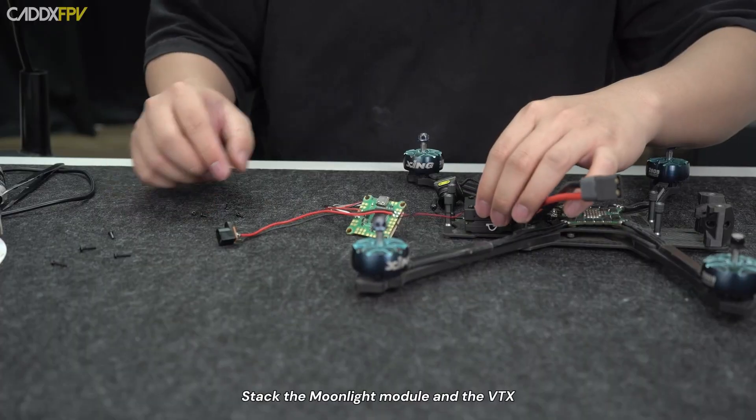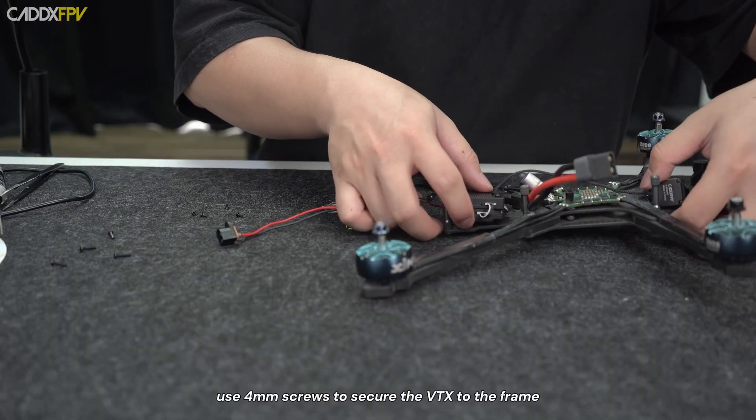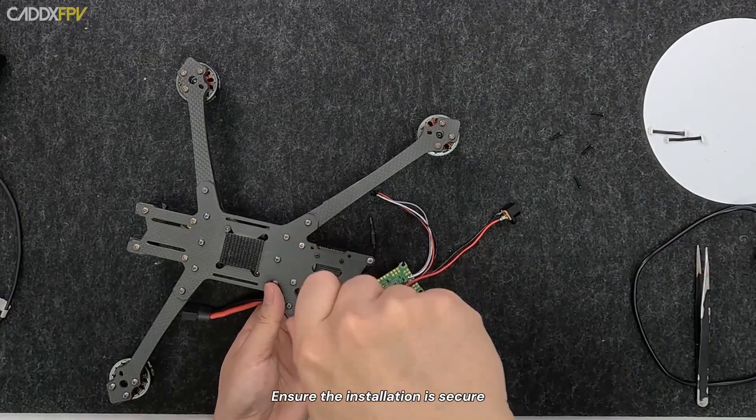Stack the Moonlight module and the VTX according to the frame layout. Finally, use 4mm screws to secure the VTX to the frame. Ensure the installation is secure.